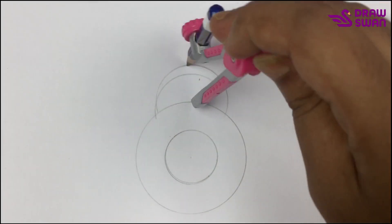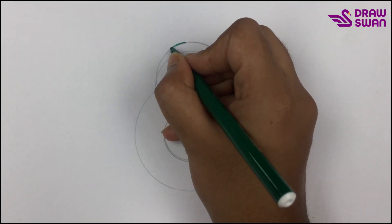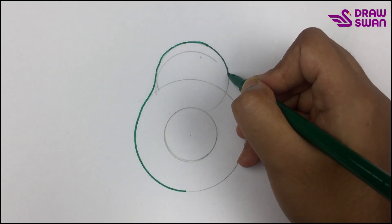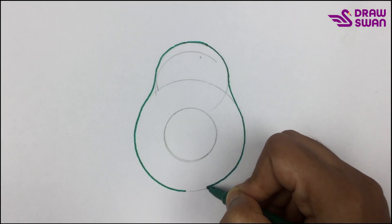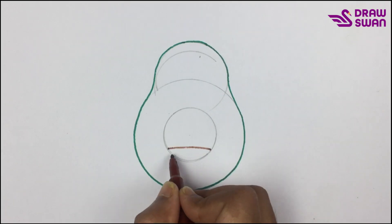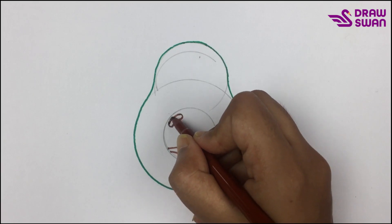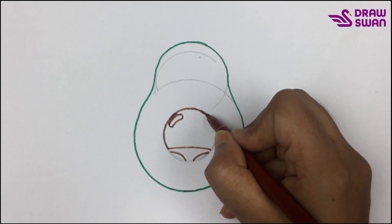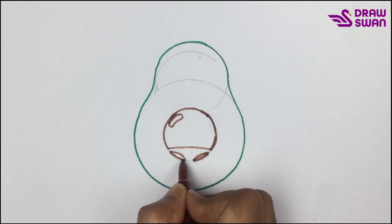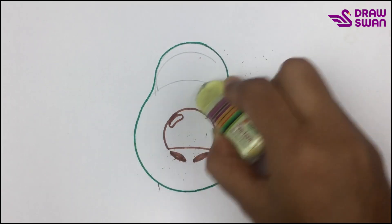Now I will draw a half circle. Here's my green pen and I will draw the outline. Now I'm using my brown pen. Let's clean all the extra pencil marks.